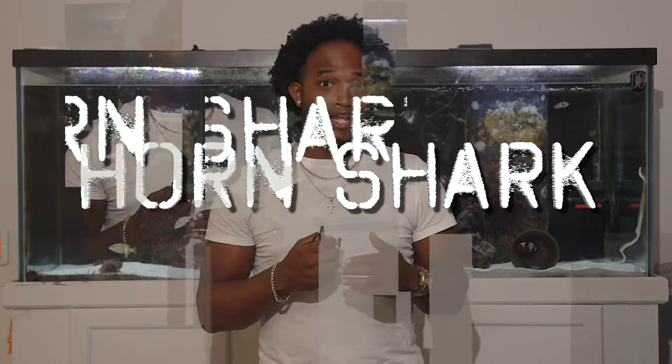Hey guys, it's Lance. Today we're picking up a Horn Shark for the 225-gallon tank. Let's go.